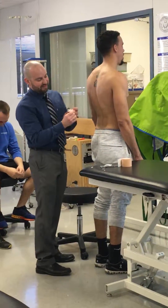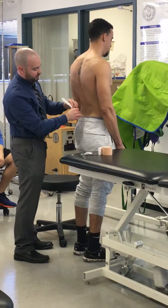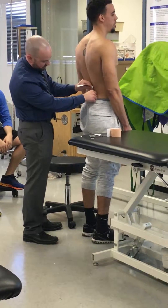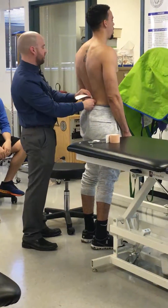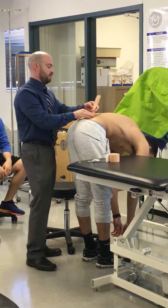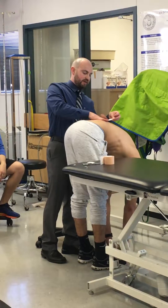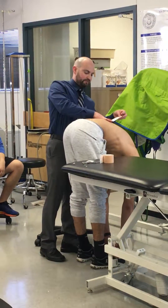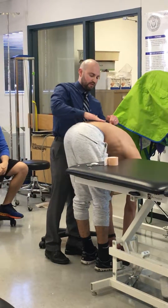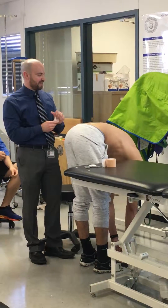I'm going to be about right here. For this, I'm going to grab the tape. No tension on the anchor. Go ahead and bend forward and touch your toes — round your back out. And as he's doing that, I'm going to follow the paraspinals up. Okay, come back up.